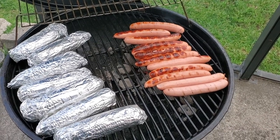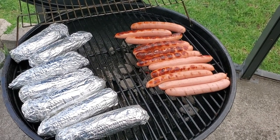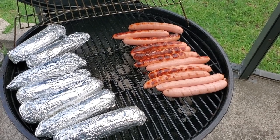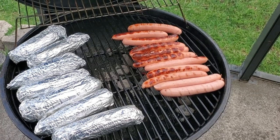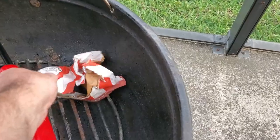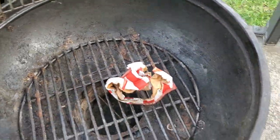Hey y'all, welcome to Smokey Beginnings. Today we're going to go over how to grill hot dogs and hamburgers on a charcoal grill. In this video we will cover how to start the charcoal, how to set up a two-zone fire, and how to grill hot dogs, hamburgers, and some corn on the cob.